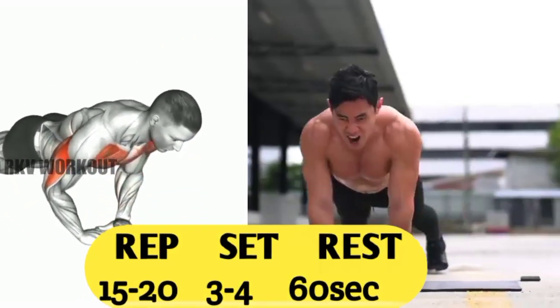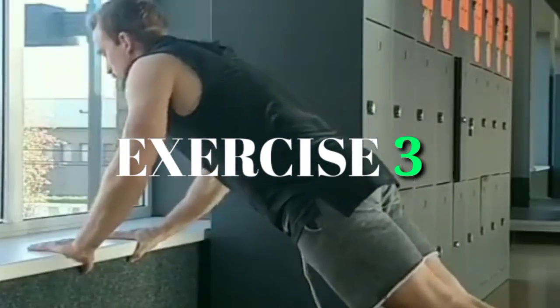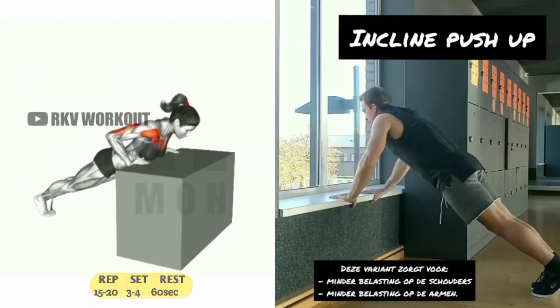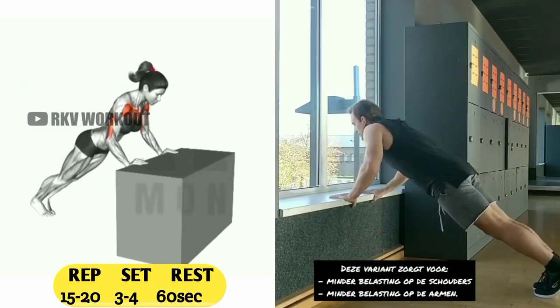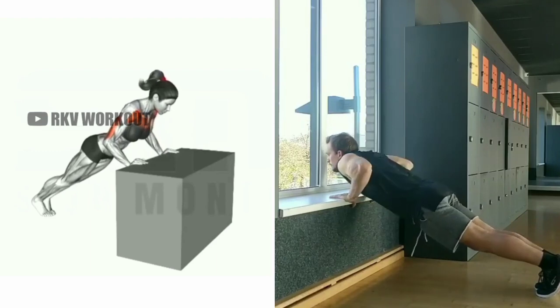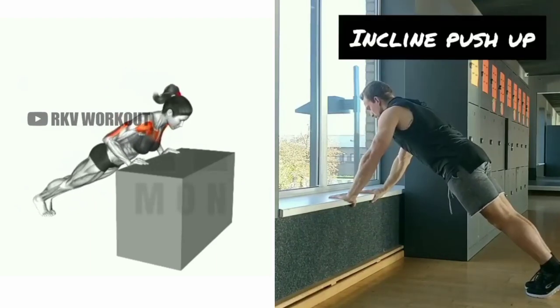Exercise number three: inclined push-up. Inclined push-up is an elevated form of a traditional push-up. Your upper chest is elevated with an exercise box or other piece of equipment. You may find inclined push-ups to be a step up from your normal routine.